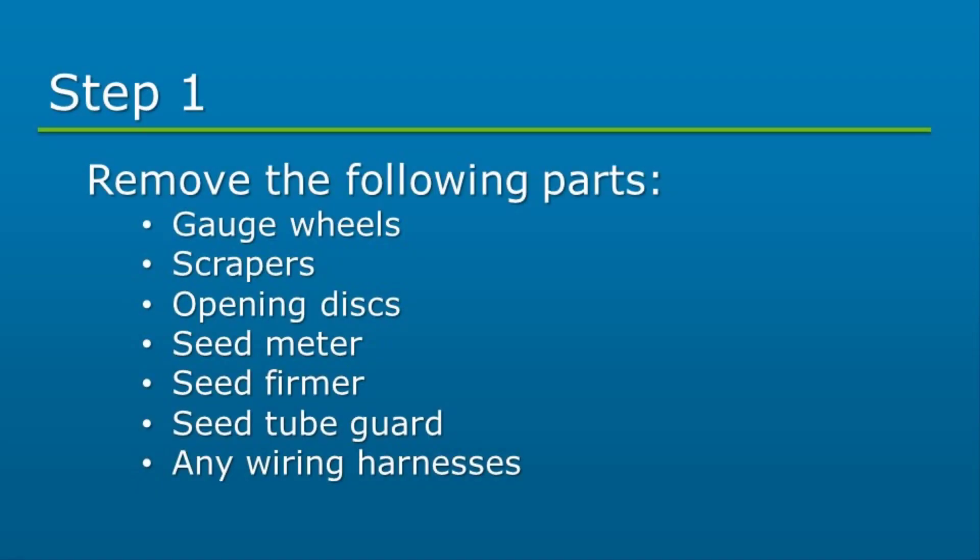First, we will start by removing any of the applicable parts from the row unit: gauge wheels, scrapers, opening disk, seed meter, seed firmer, seed tube guard, and any wiring harnesses.